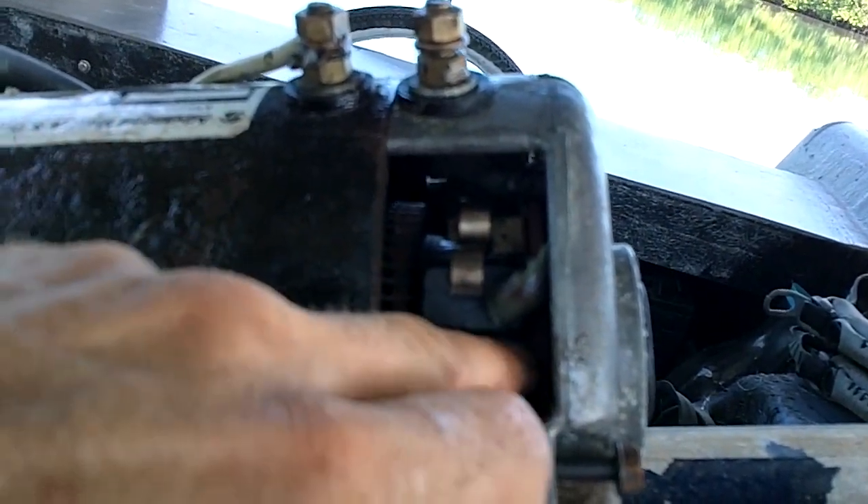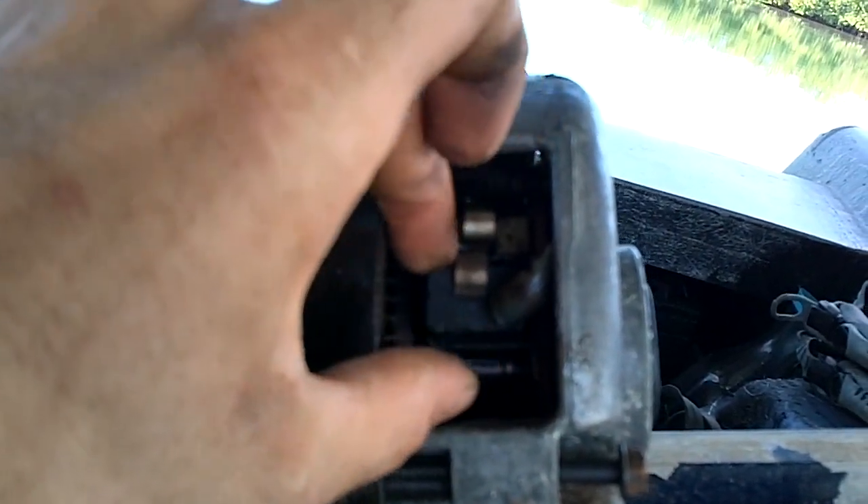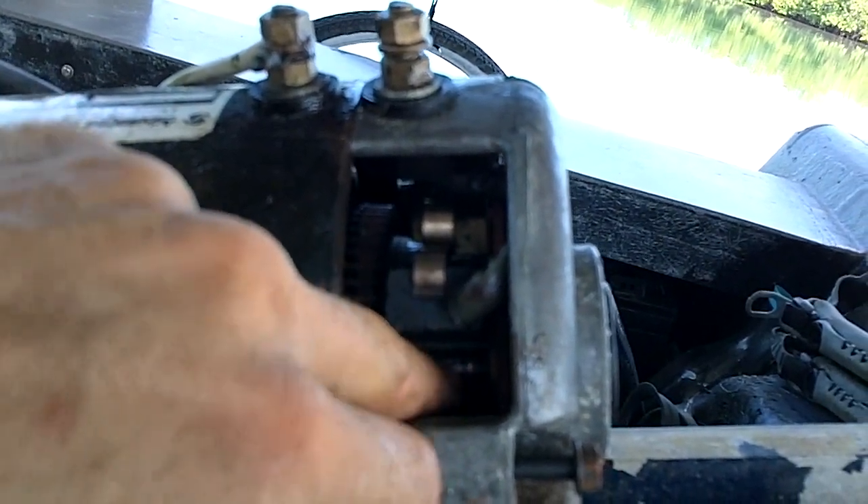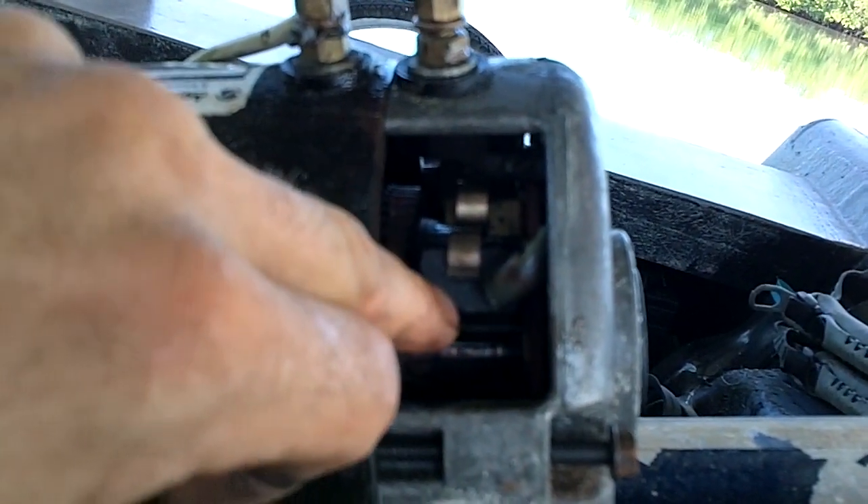Sometimes they just get gunked up and stuck, so as they wear, the spring isn't strong enough to continue pushing them in. I think that's what's happening, because that could be what's causing an intermittent power loss — the brush is kind of just barely touching, so it's getting some electricity in there, but it's not really contacting well, so it's kind of cutting in and out. So I think that's what's going on.